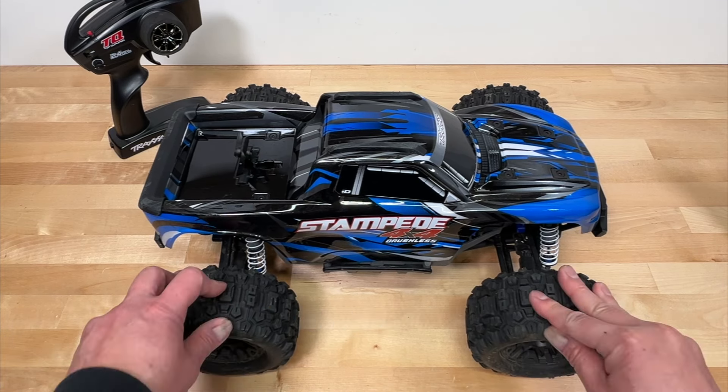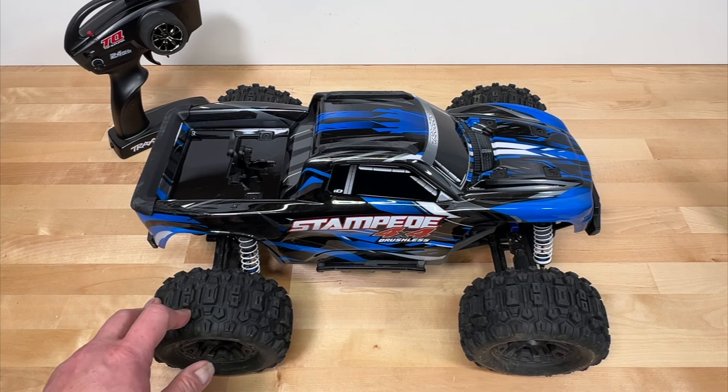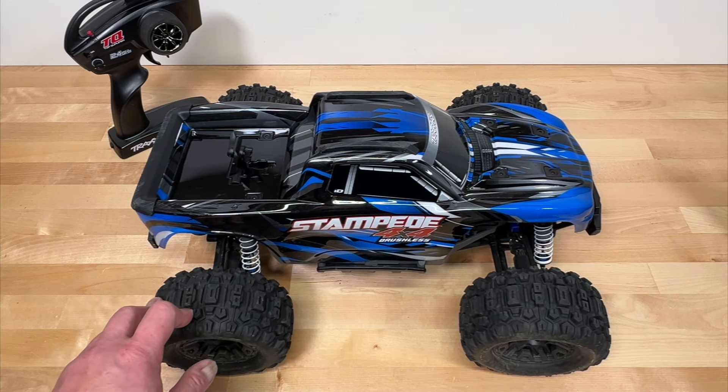Other competitors to the Stampede 4x4 are going to be things like the Team Associated Rival MT-10 V2, the Arrma Granite 4x4 3S BLX V3, even things like the Traxxas Stampede VXL which is a higher grade, faster version based on an older design, and then maybe things like the Traxxas Hoss. Let's get into the review.